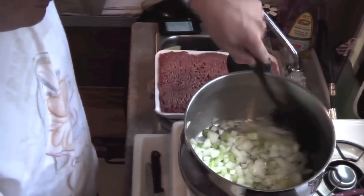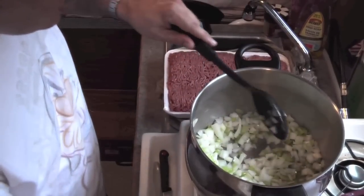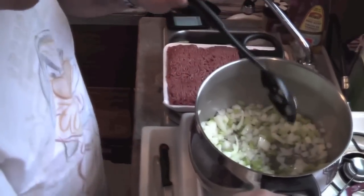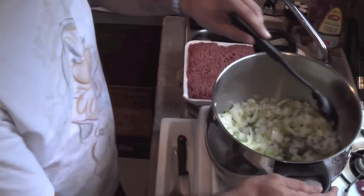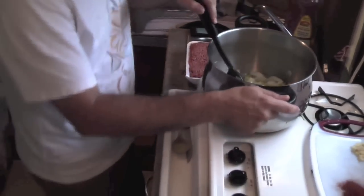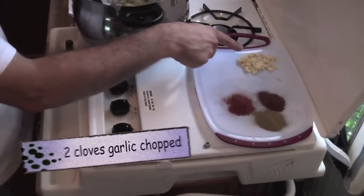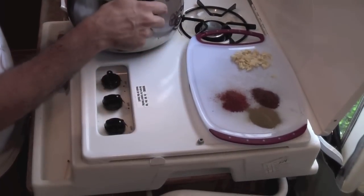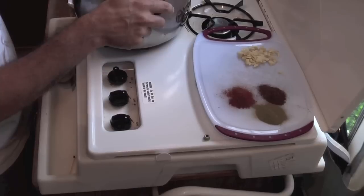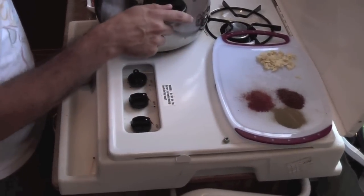Now while we're waiting for that to get to the right consistency, I'll tell you some of the other ingredients we're going to be putting in here. So we've got two cups of celery, two medium onions just chopped, and two cloves of garlic just chopped up, a tablespoon of chili powder, a tablespoon of thyme, and a tablespoon of paprika.